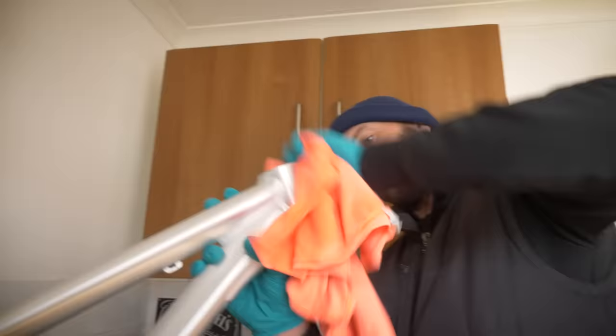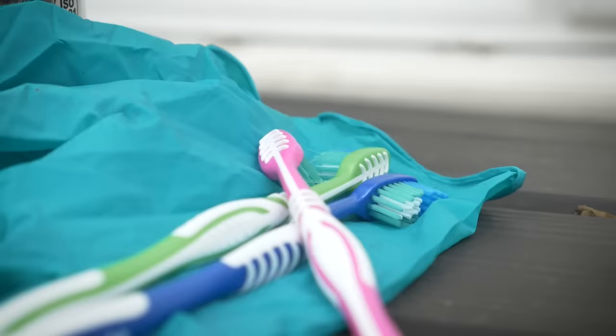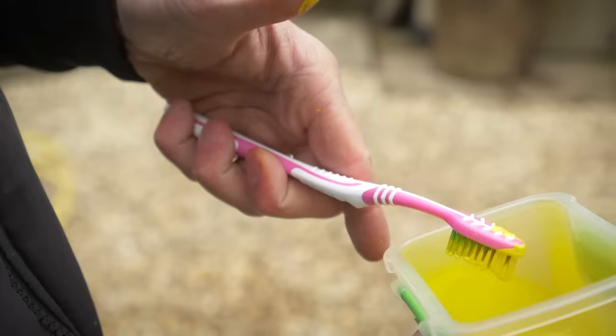Have you ever seen those flashy custom paint jobs the pros have and thought, I would like to get in on that? It looks legit, but sadly, you don't have the cash to be sending it away. Fear not — I have got a rad video coming up today. We are going to be looking at how to paint like a pro, but from the comfort of your own home.